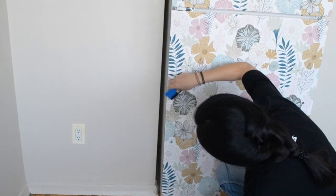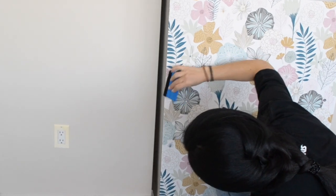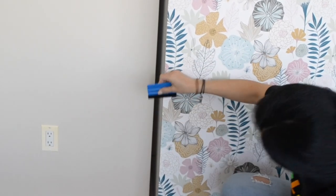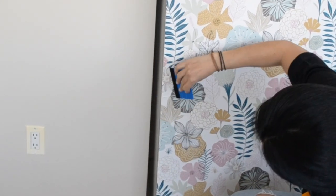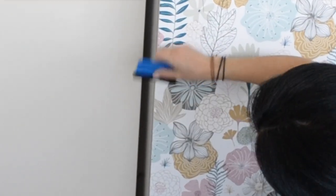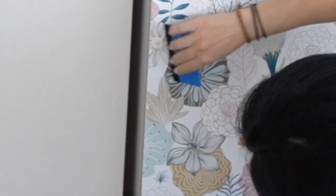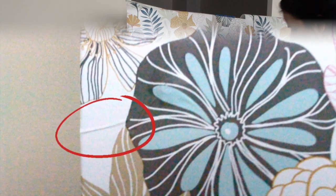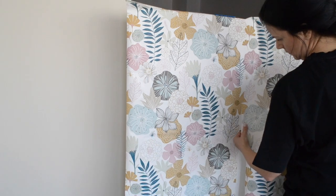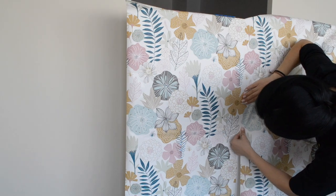This was by far our biggest struggle, as we had a nail we could not remove but also didn't want to expose. We tried to work our way around it, but we removed the wallpaper too many times and at some point pulled too hard, which stretched the wallpaper and the crease was inevitable. We can see it, it's there, but it doesn't bother us. To match up the second panel, we used the existing panel as a guide for keeping the wallpaper leveled.